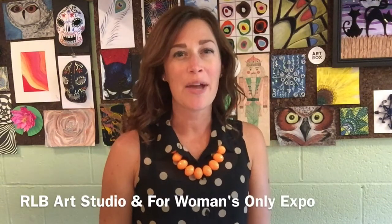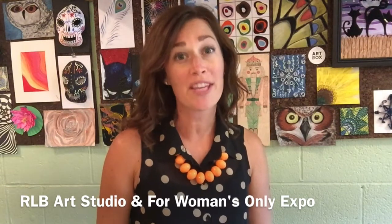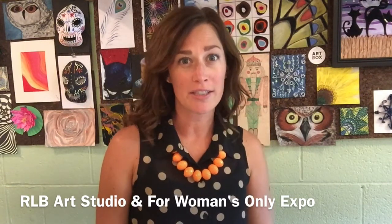Hi, I'm Rachel and I want you to join me at the For Women's Only Expo this October for one of our art sessions.